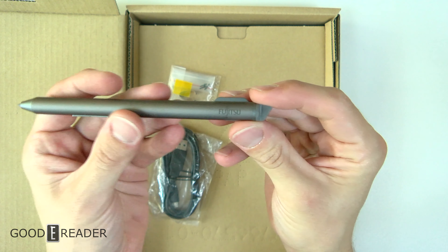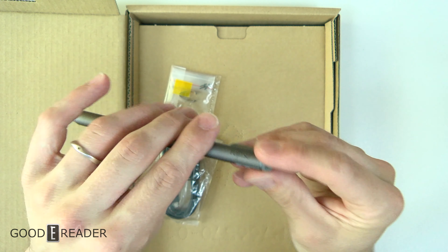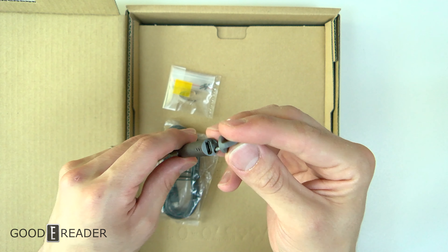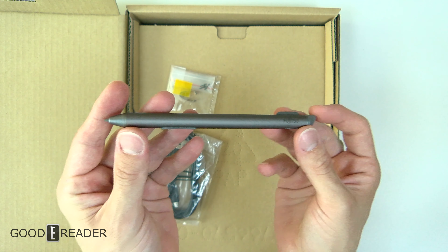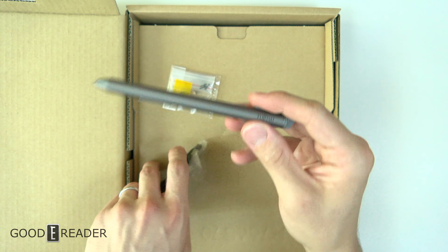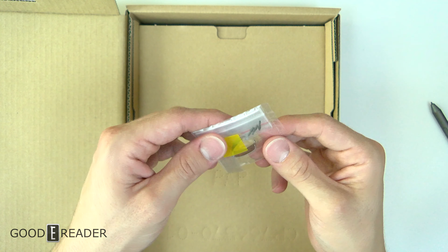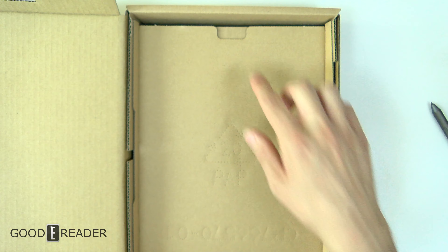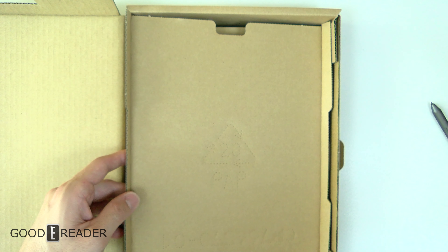It's not a sticker and not engraved — it's actually laser-etched on there. Do not be tricked though: this is 100% the DPT pen in every single way. We've been covering e-readers and note-taking devices for a long time, and this is 100% the DPT CP1 pen. You have the micro USB right here and the exact same nibs and grasper tool they give you in the CP1.